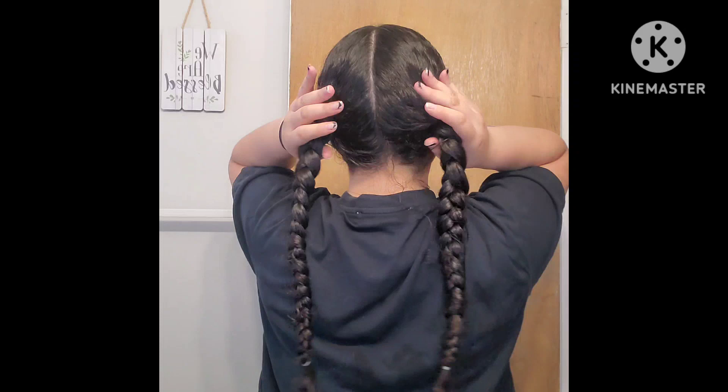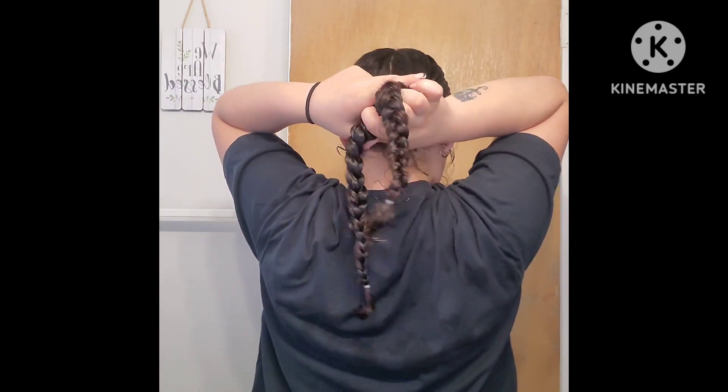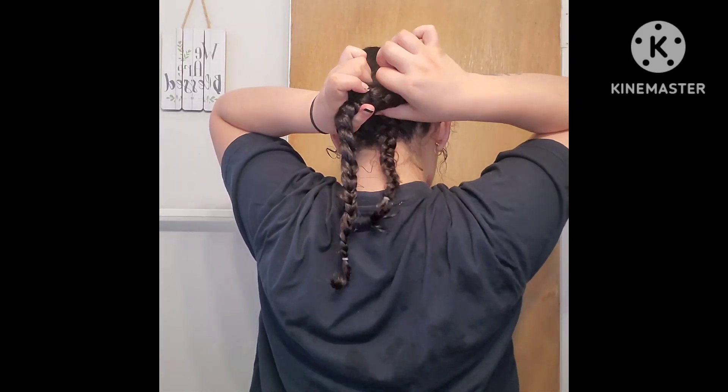Now that I have all my parts sectioned, I'm going to go ahead with my back sections and I'm going to start braiding them. Now that both sections are braided, I'm going to go ahead and grab both of the braids and I'm going to tie them in a knot.